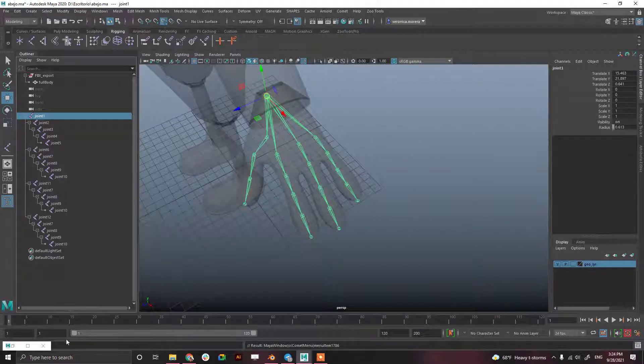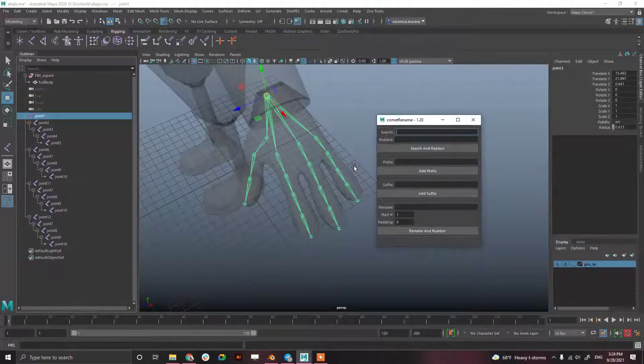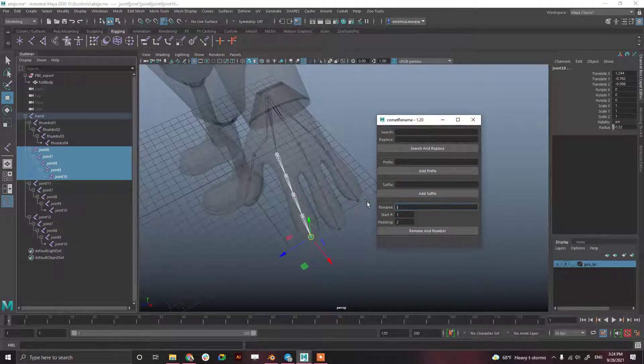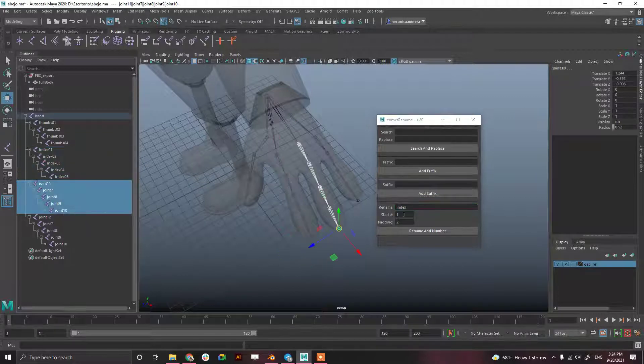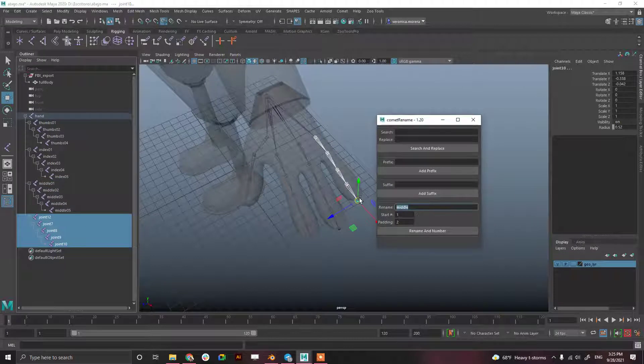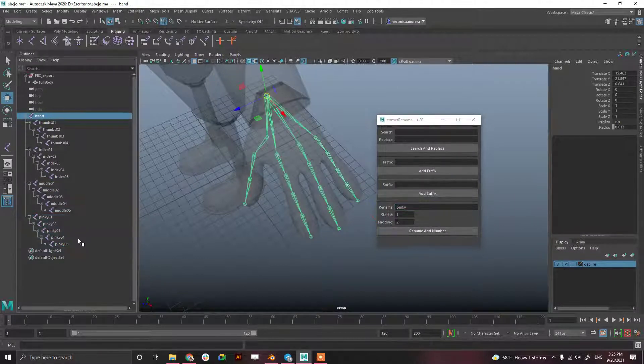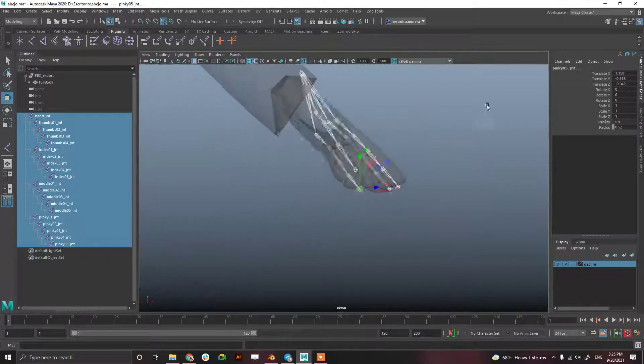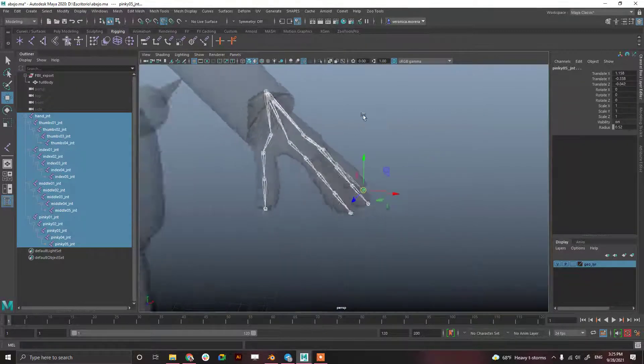Rehash, and there we go. Comet Tools > Comet Rename. This one is going to be 'hand', this one 'thumb', with two-digit padding. This one 'index', this one 'middle', and 'pinky'. Select all of them, set the suffix to 'jnt', and there we go — we have a named hand.